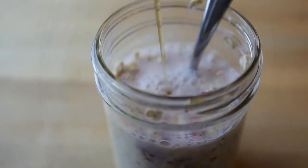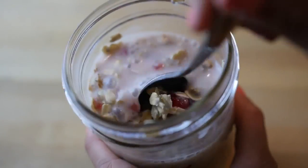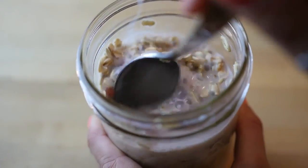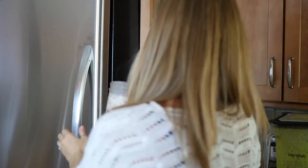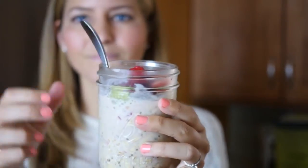Now I'm going to drizzle on some maple syrup as a natural sweetener and then mix it all up and mush up those raspberries so it's really well incorporated. Now you're going to stick it in the fridge overnight, or for at least a few hours, and that's going to make it turn into oatmeal, ready to enjoy straight out of the fridge.